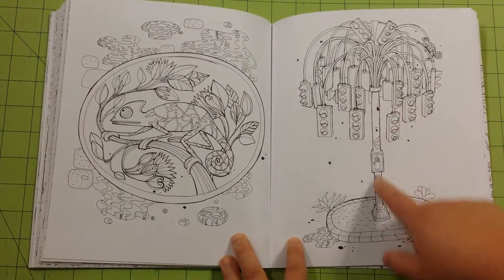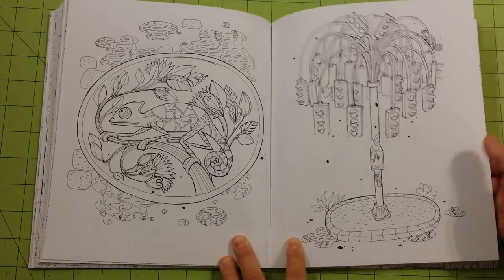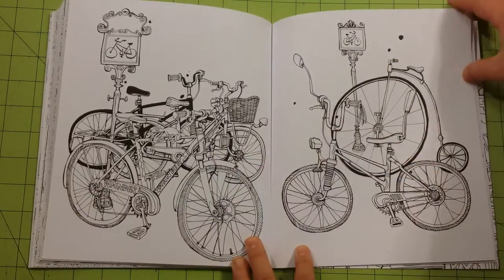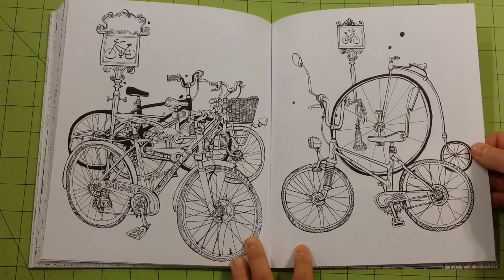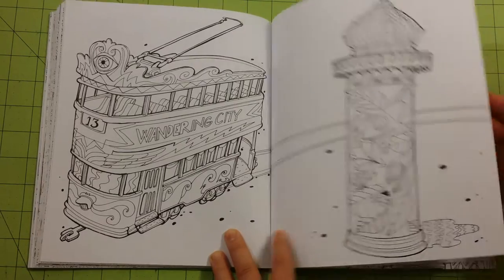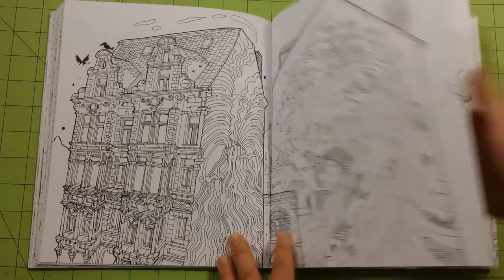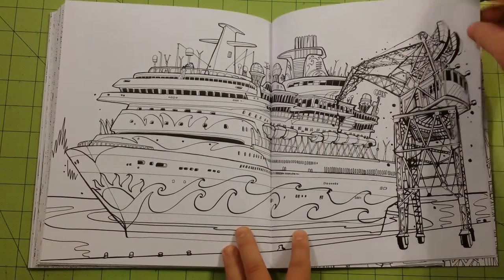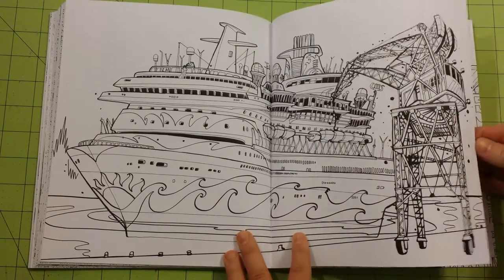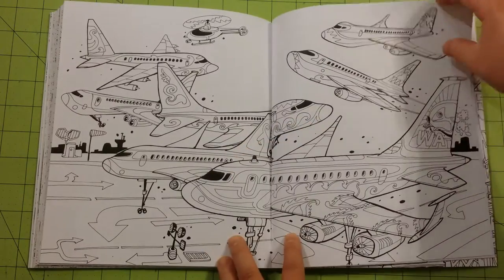There's a bigger picture of the stoplight tree that was in the introduction page in the front. A lot of the stuff in here reminds me a little bit of steampunk — there's a lot of machines, mechanisms, things like that attached to the buildings, which is pretty neat.